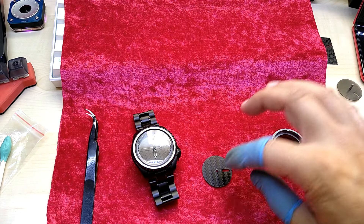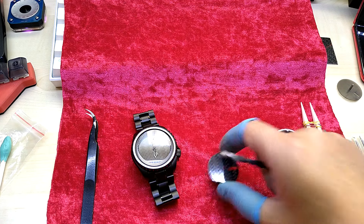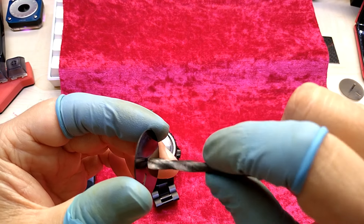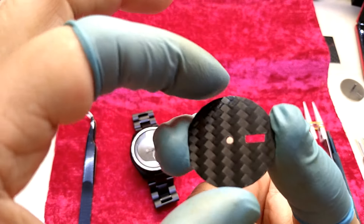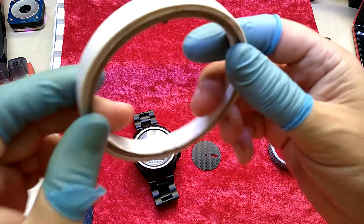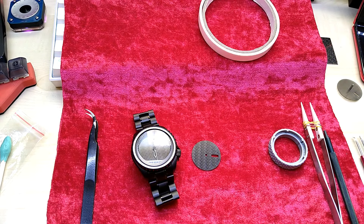Let me just get a drill bit to clean up that hole a little bit, if possible at all — not that it will be visible, but just for good measure. And this time I will use double-sided tape. This is very thin, and we will see what we can do.